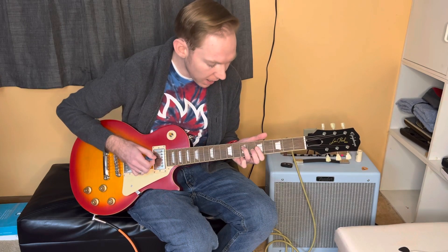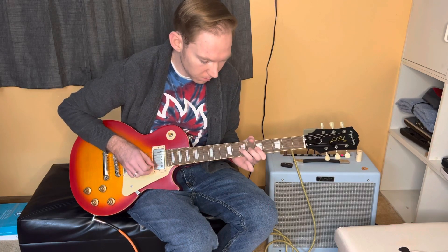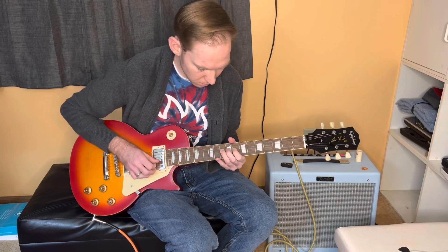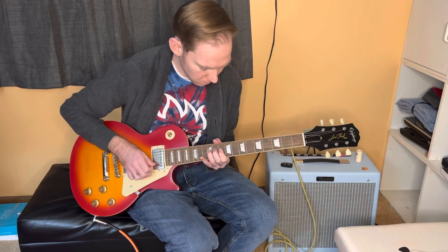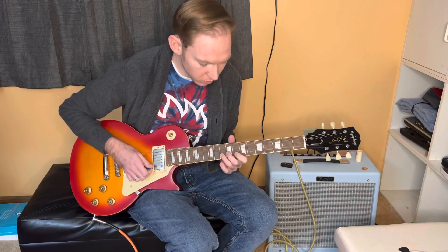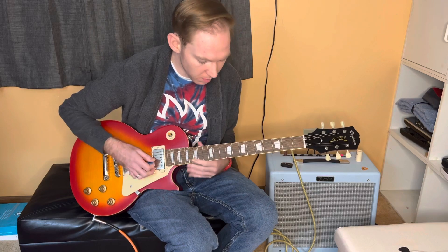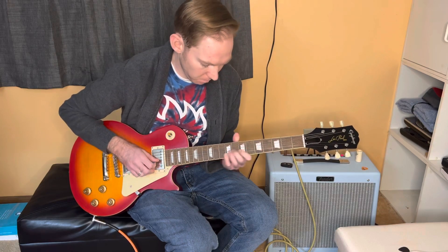So if I play a little one four five — I'll start on the one. Both sound pretty good, but I like the BB. Staying in the box on the one chord, using certain notes out of the Albert King box. And the BB box sounds great. Going to the four chord, I think the Albert King box sounds great over the four.